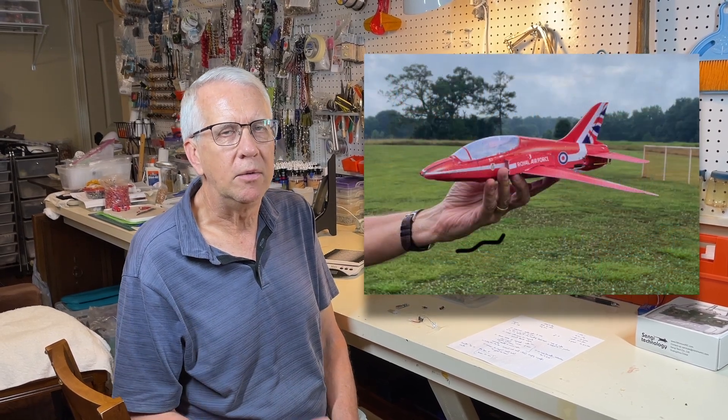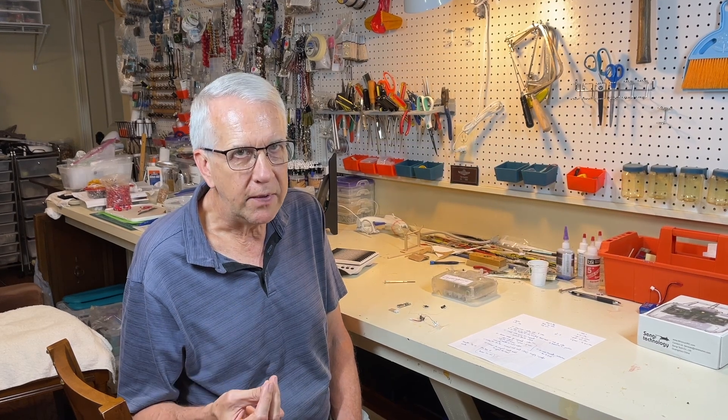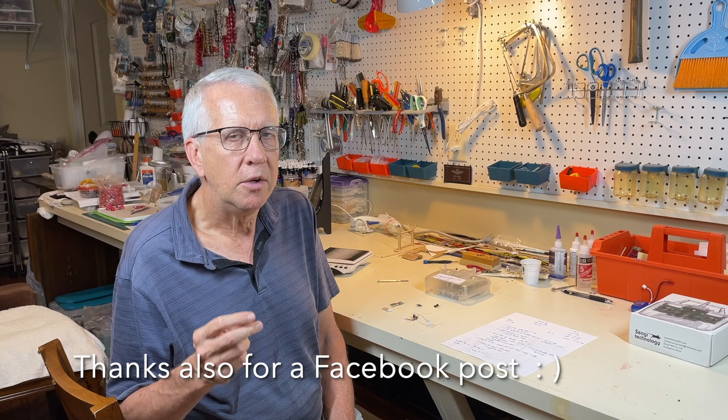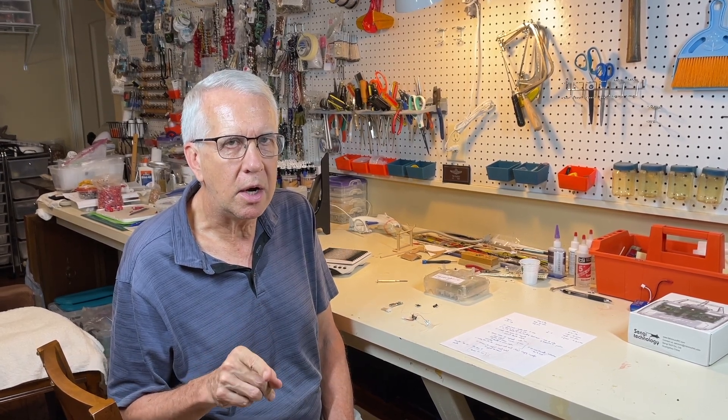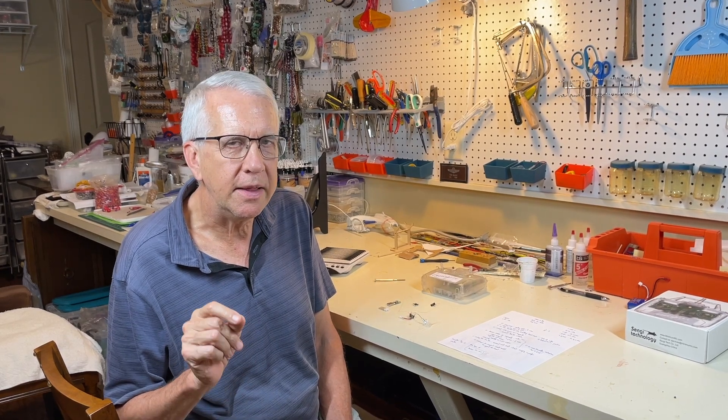I built and test flew their BAE HAARC, one of their newer designs. It weighs about 1.7 ounces, has three channels of control, a very innovative building process, and is super lightweight. I built it in about two days. Let's take a quick look at the BAE HAARC model that I flew, the test flight, and then we'll take a look at the Minimum RC website.